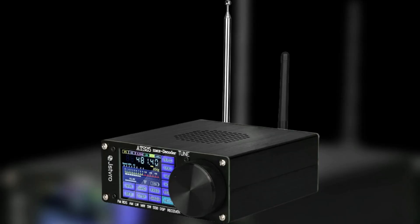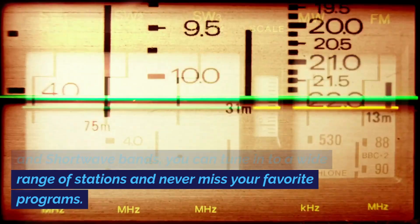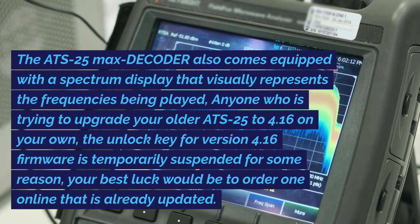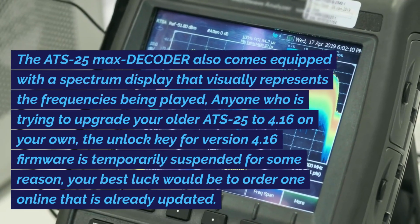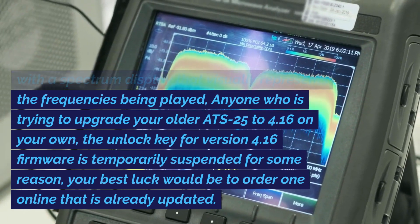Number two is the ATS-25 Max Decoder radio receiver. This receiver is the same hardware but has upgraded firmware, including Wi-Fi. It has advanced features like CW, RTTY decoding, Wi-Fi, and DSP. With support for FM, long-wave, medium-wave, and short-wave bands, you can tune in to a wide range of stations. The single sideband mode allows you to listen to SSB transmissions. The ATS-25 Max Decoder also comes with a spectrum display. Note that the unlock key for version 4.16 firmware is temporarily suspended, so your best option is to order one online that is already updated.